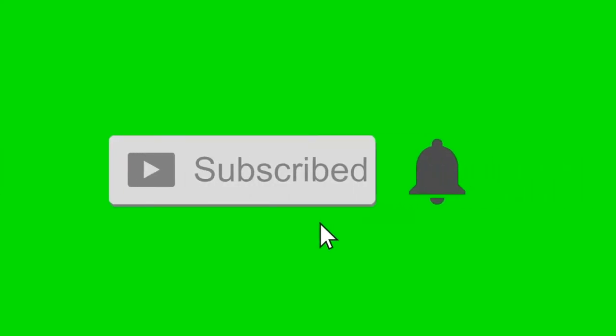If you enjoyed this video, please hit that like button, hit that subscribe button, and turn on post notifications so you can be notified of every single video. Thank you!